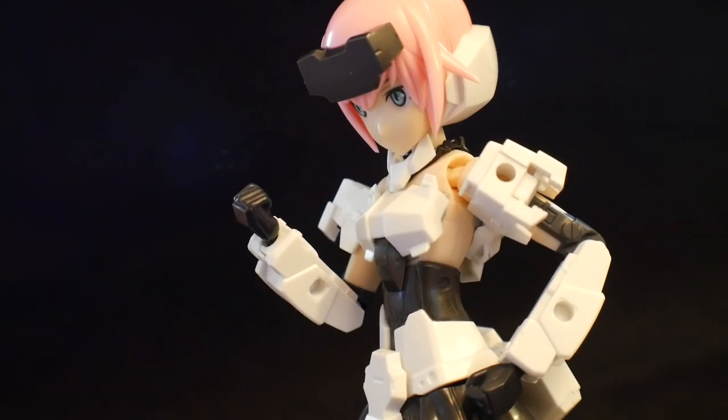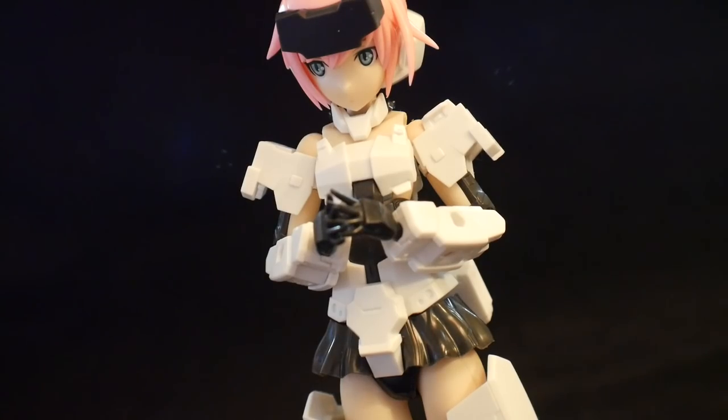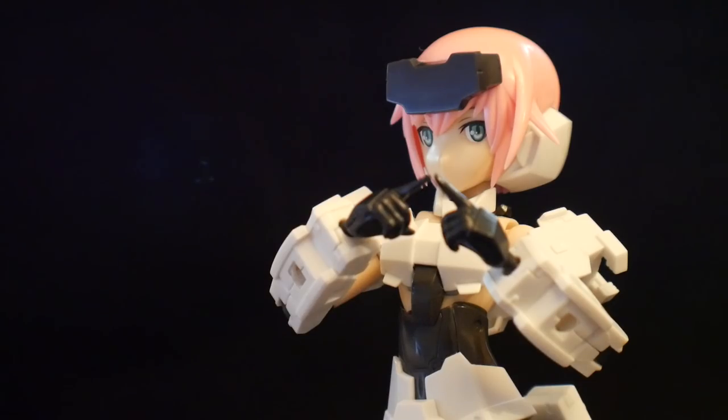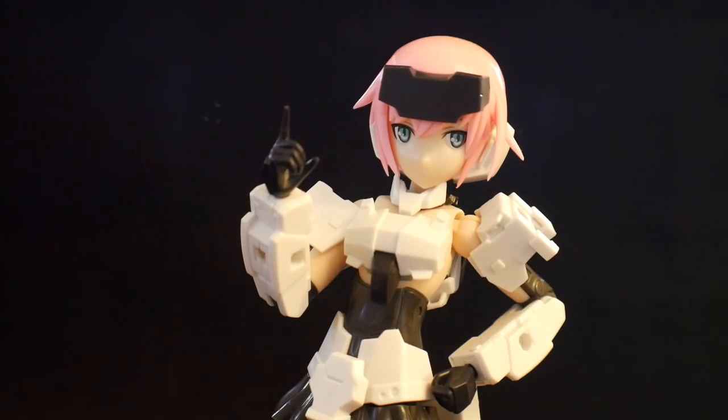For hands, you are going to have fists, open hands with the fingers spread, open hands with the fingers together, gripping hands, and lastly gripping hands with the index finger pointed. And like all Frame Arms Girls, you can use these hands to put her in some pretty expressive poses.